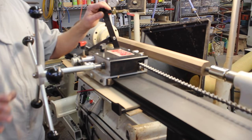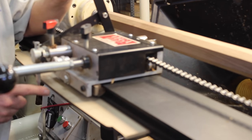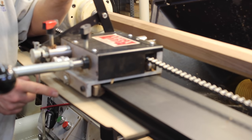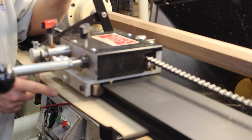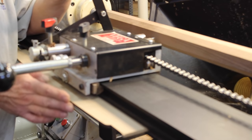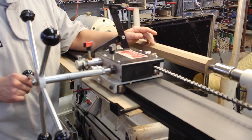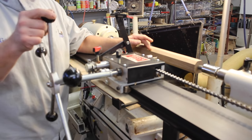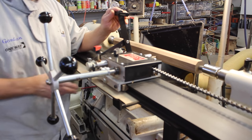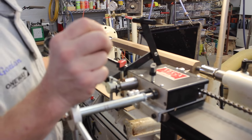Just before we turn the lathe on, I'll show you there's a little stylus down here that follows a pre-cut template. I've cut this template on my laser, but you can cut templates with anything you have — a bandsaw or a jigsaw. Just be sure to sand it smooth before you start. I'll be moving the cutting tip back and forth with this big ship's wheel, and eventually, after I do a little rough turning, the stylus will follow the template. All right, we'll turn on the lathe.